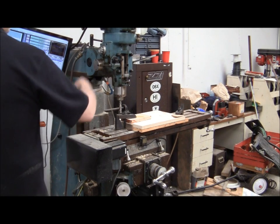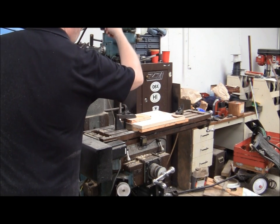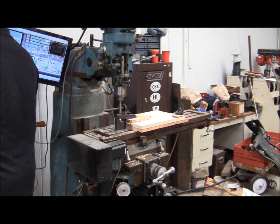We've got her clamped down nice and tight. Go over, make sure it looks good, click the go button and that's all we do.